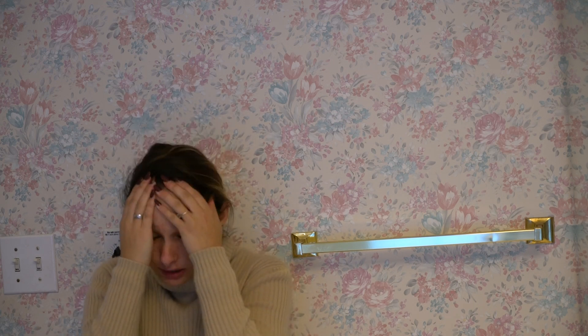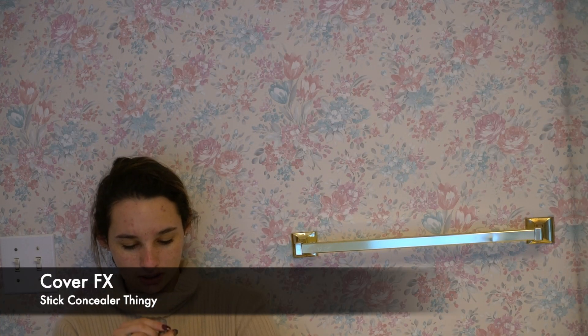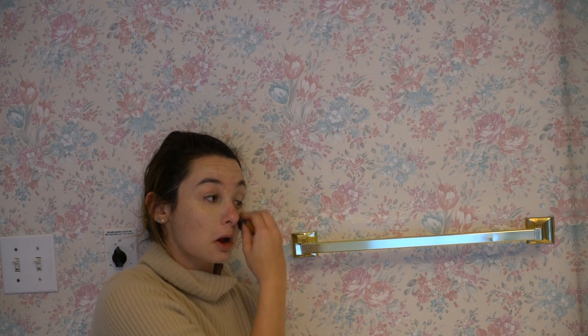First we're going to go in with the Laura Mercier Radiance Foundation Primer. I have a mirror right here, just in case you're wondering why I'm looking that way. Then I'm going to use my Cover FX Foundation in shade Neutral Light. Let me check to see if I actually need foundation — alright, it covers, so we move on to the next part.